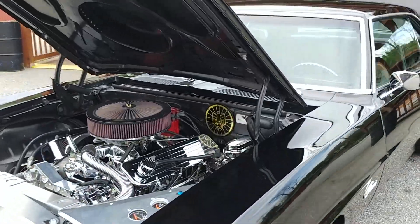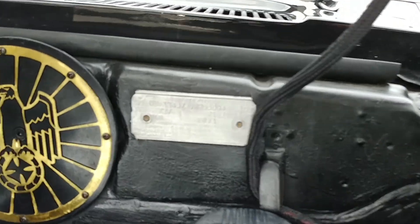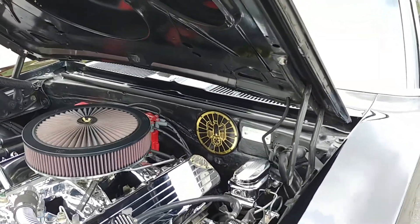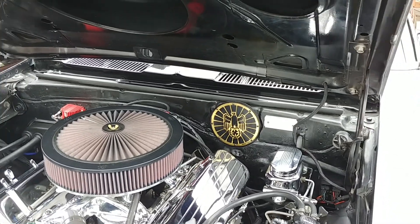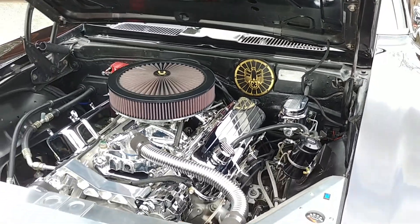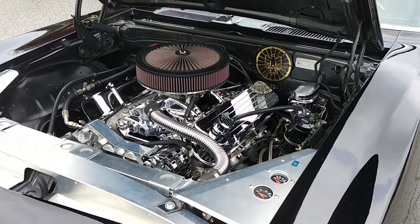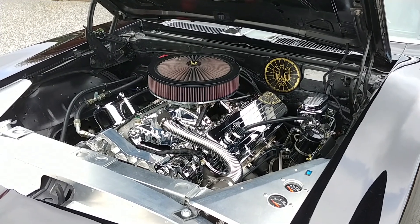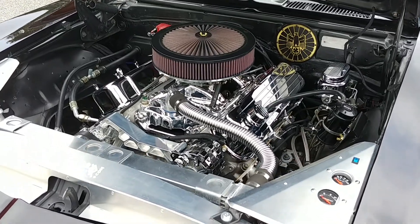We took a look at the firewall tag, and it turns out this car is an original California car — Van Nuys, California. It was born a coupe, it was born a V8. California cars have very little rust, and this car has no rust. It's been a high-end build for years. My customer has had it since 2007 — that's 11 years — and the guy prior had it a long time too.